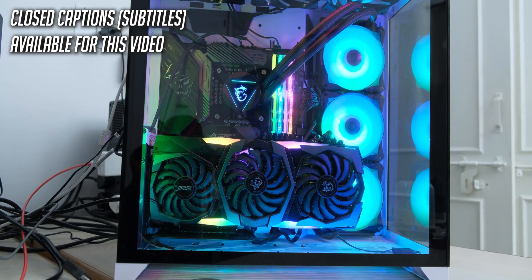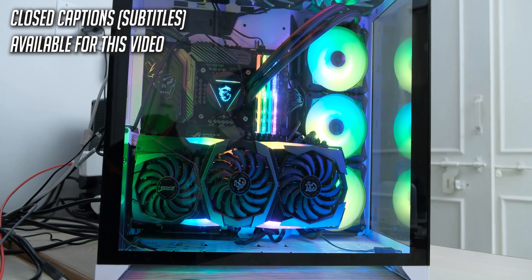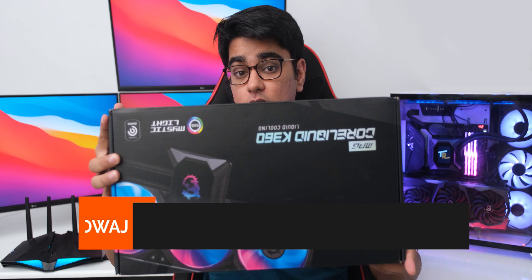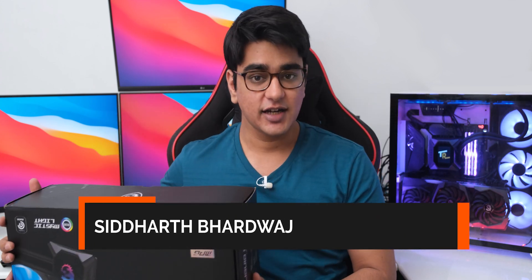It has been a while since MSI has started making all-in-one liquid coolers, and their models have been quite good for the price. Now they have a model that has a screen on it, and they call it MagCoreLiquid K360. Hey guys, I am Sudharth, and let's check out how good this is.